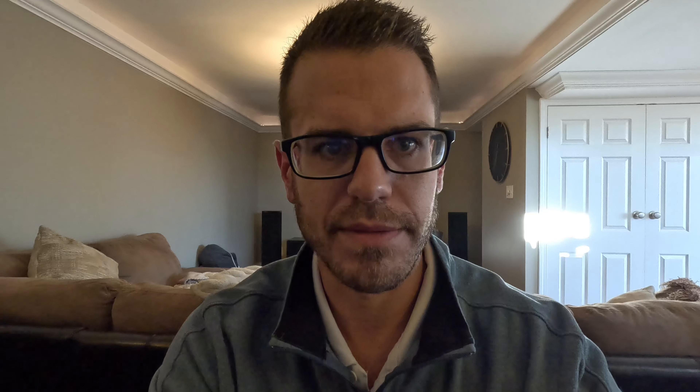That wraps up part one of the MSV1 durability and setup tips and tricks series. We'll have another one drop in about a month — look forward to talking to you guys soon.